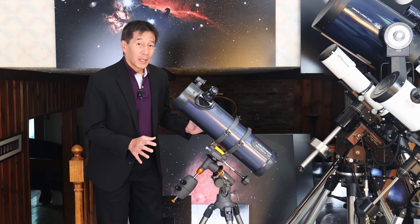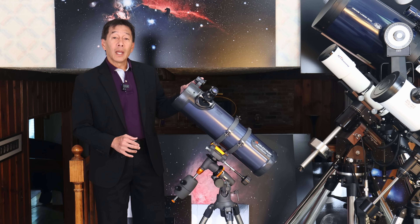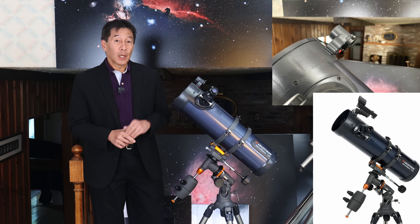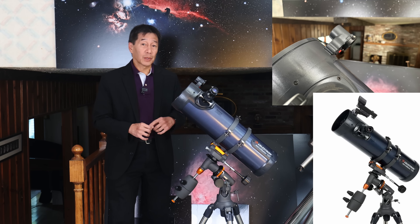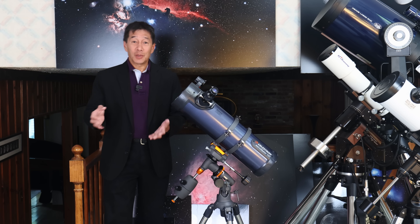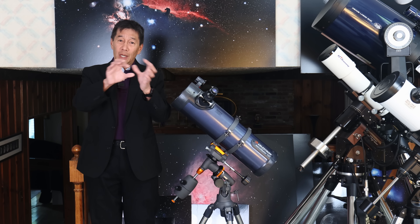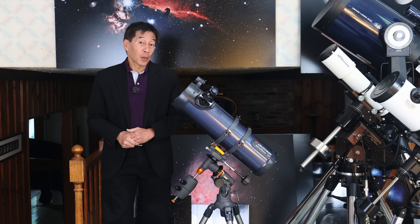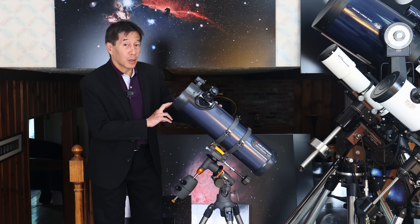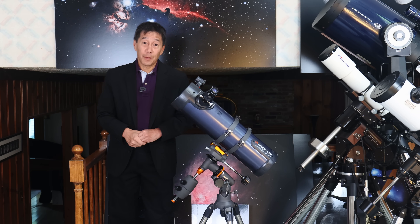If you somehow get past that, there are other issues. There is a red dot reflex sight molded into the top. This is an older model — the newer models come with a better red dot finder, so if you have one of those you're ahead of the game. But on this older model, the dot isn't even sharp; it's a mushy sort of red thingy and there are actually two reflections, which is confusing. On top of that, the red dot reflex sight is mounted extremely close to the tube, which means you're going to have to press your cheek against the tube — it's just not comfortable.